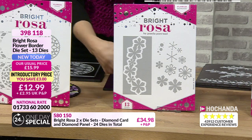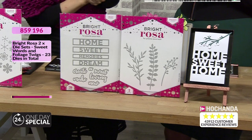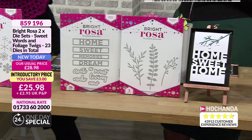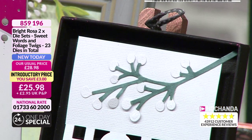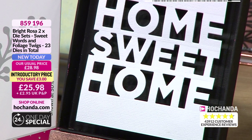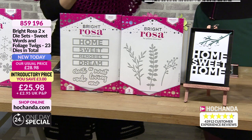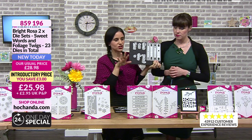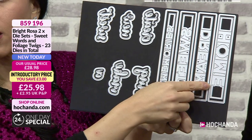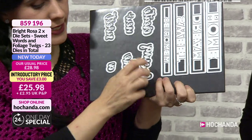Going back to a couple of sets of two - you've got your sweet words and your foliage twigs. This is like my first collection with the ferns which were really popular. I like things that are a little bit more three-dimensional, big and bold for making paper flowers. I needed foliage so I decided to do that. Also a lot of people were saying they wanted more for journaling and home decor. You've got home, dream - they are individual dies so you can cut into the card or out of the card. You've got the script words, the outer one, and the finer detail.